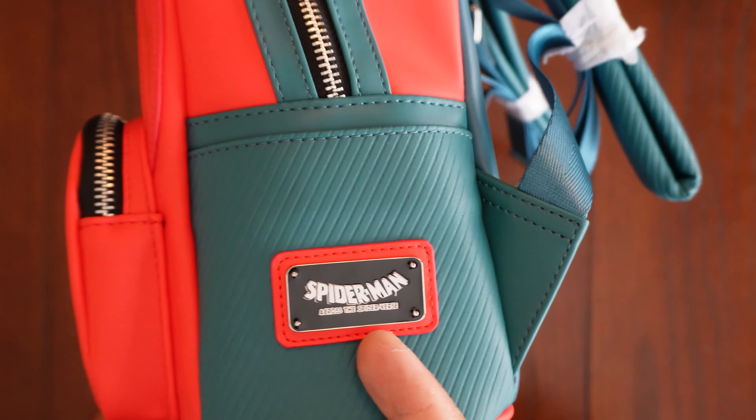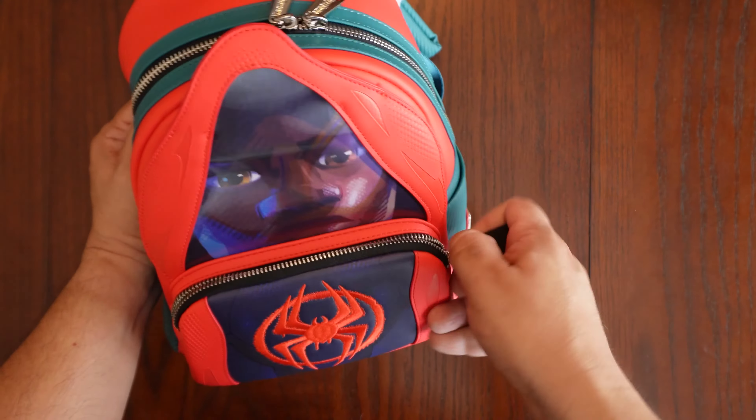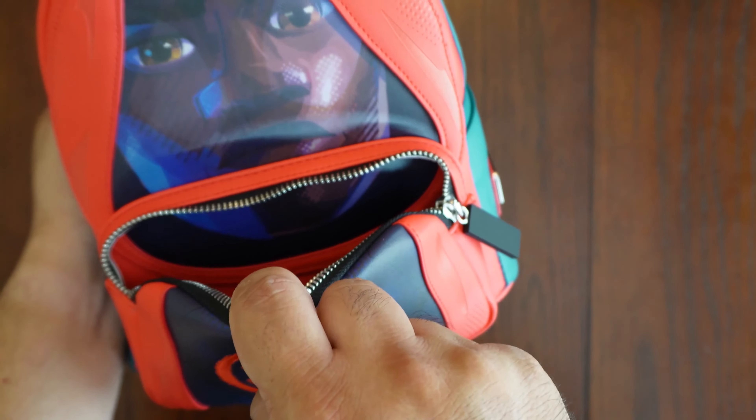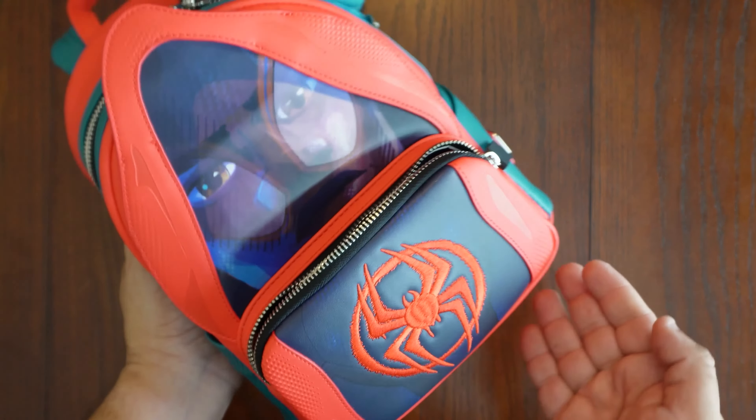This right here looks really nice — this is Spider-Man: Across the Spider-Verse. I'm going to go ahead and open this up so you guys can see inside — again, pretty roomy — and the hologram does continue onto the inside portion. A lot of detail was put into this backpack.